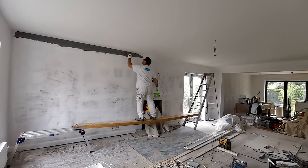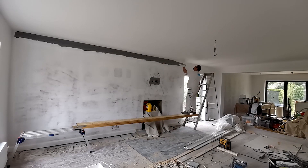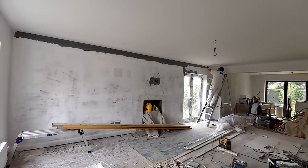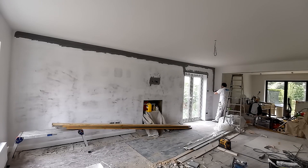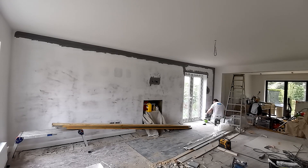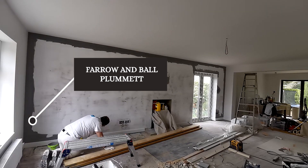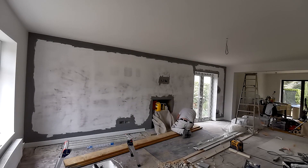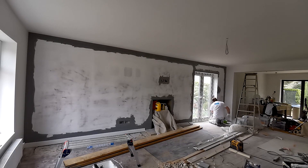Working for a local builder that I met on one of these breakfast networking mornings. Went to one before and didn't really hit it off, but I found another group, got invited along, and met a builder called Kev. He gave me a call a few weeks ago and said look, I've got a refurb that I've started — are you interested in coming along to get it finished? Started off doing a couple of days of day work, had a chat, and doing the rest on price — which I love. I can't really get along with day work; price work I love.